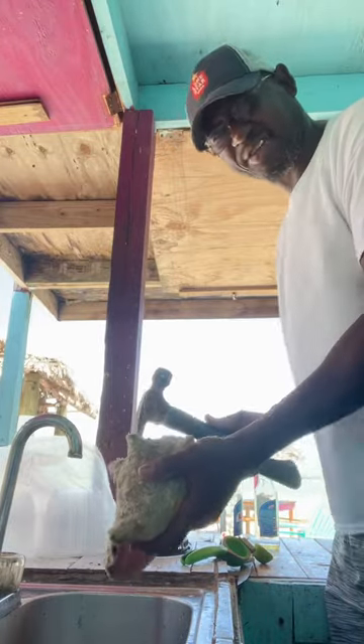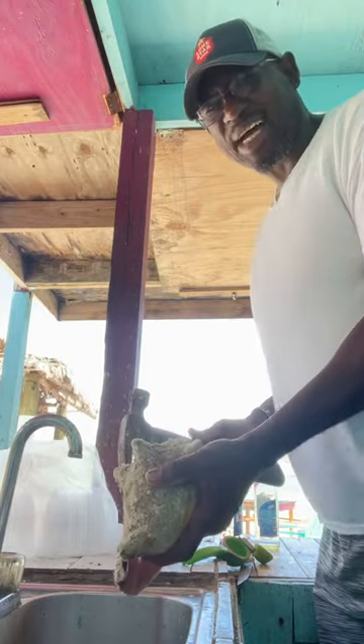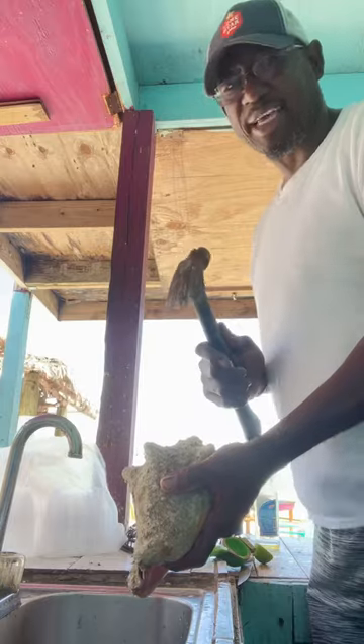This is how you break conch at Sami's Bar and Grill, Northside Calabash Bay. When you guys watch this video, come down to get a nice conch style.